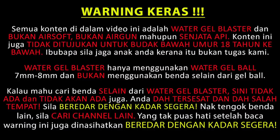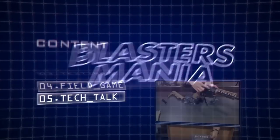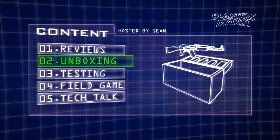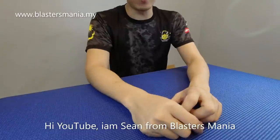This video is brought to you by S.T.A.L.A. Hi YouTube, I'm Sean from Blaster Mania.